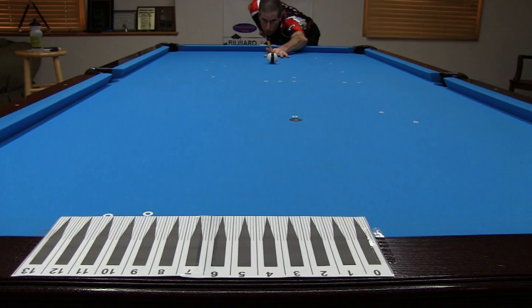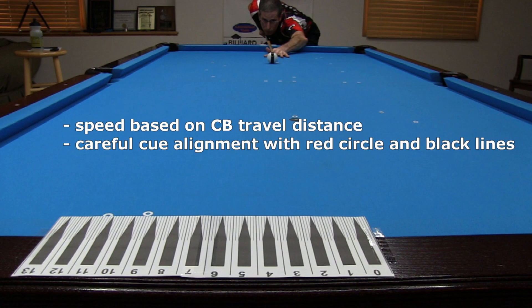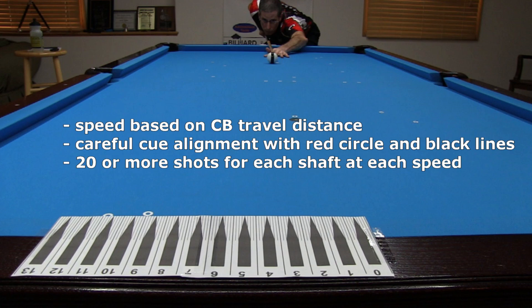You don't need a testing machine or robot to get accurate, consistent, and meaningful results. You just need to take enough attempts to get plenty of good shots to average. You should include a shot only if the speed is correct based on how far the cue ball travels. You can also help verify cue alignment by how much spin you impart based on where the cue ball hits the second rail. For each shaft and each speed, I took about twenty shots and kept only the best five for finding the average cue ball deflection.